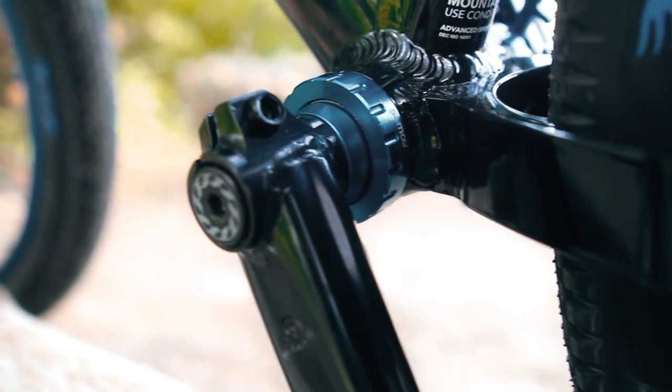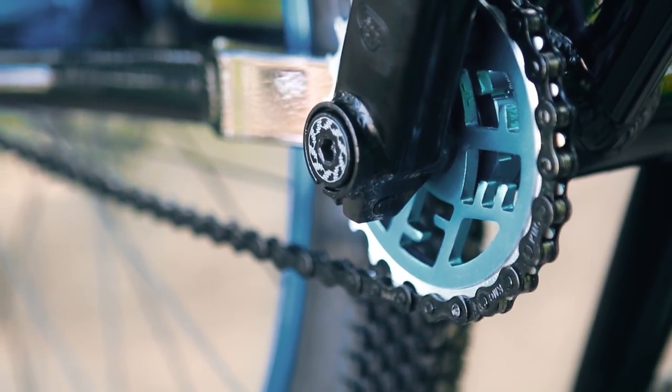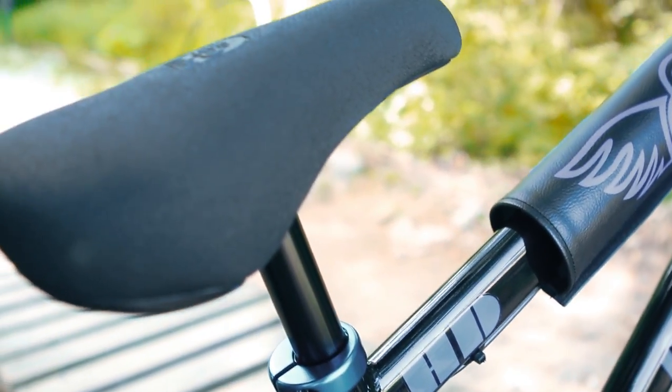This bike also has an outboard bearing bottom bracket and V Ridge SE cranks. The sprocket is a 25-tooth anodized blue with the SE logo cutout. The bike also comes with a pivotal seat and seat post.